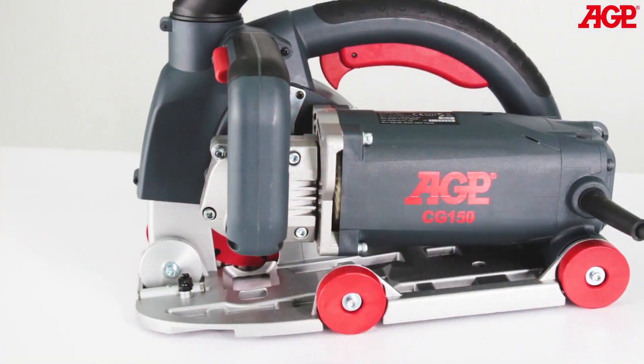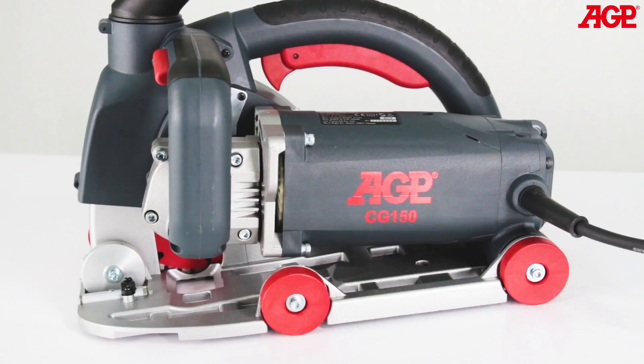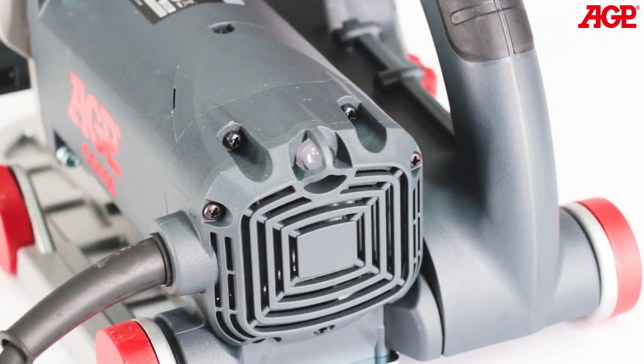The 2500 watt high efficiency motor has soft start and full electronic thermal and overload protection. It features constant speed circuitry for maximum efficiency.